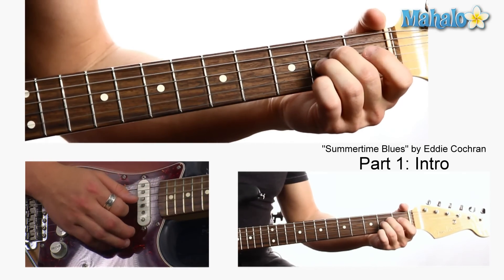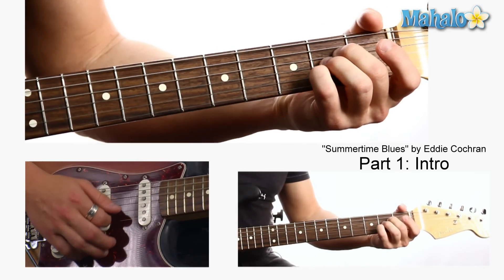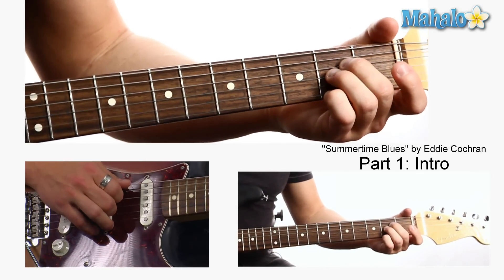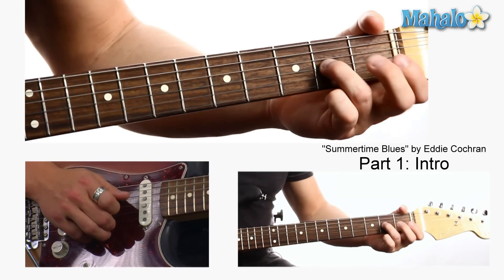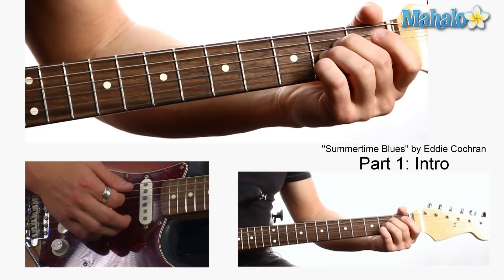The 2nd chord is A. You can be lazy like me and use two fingers, or you can put all three down if you want. Open A string, 2nd fret D, 2nd fret G, and 2nd fret B if you want to strum that much.